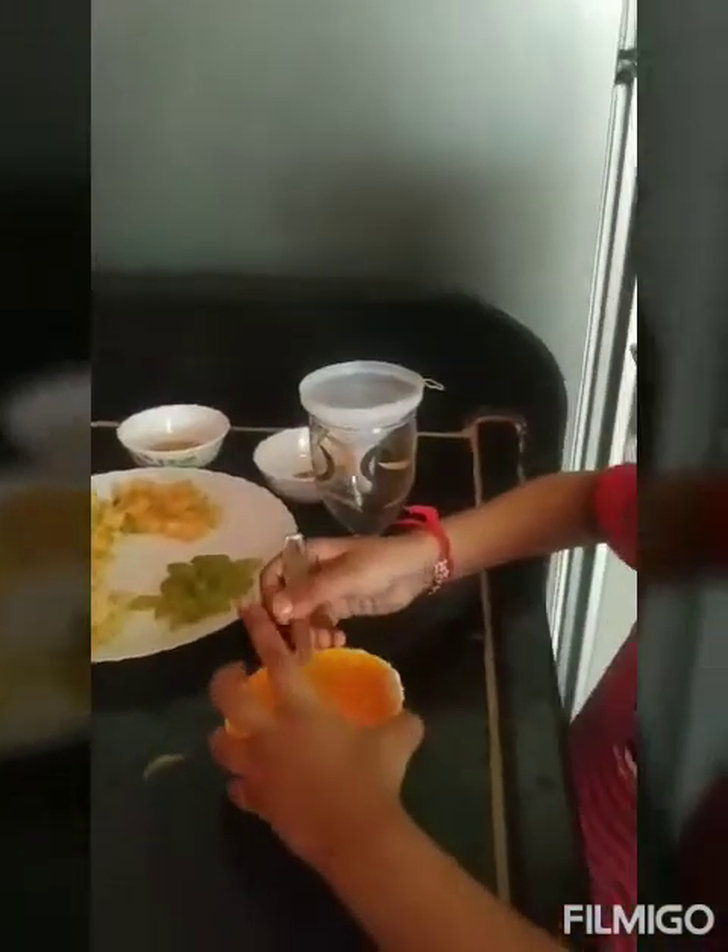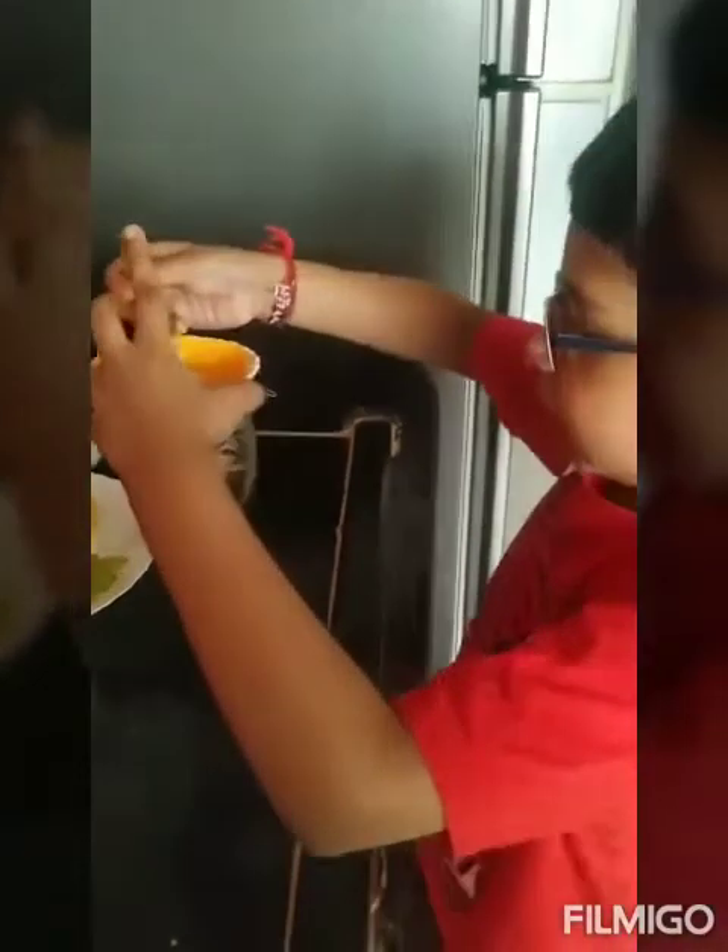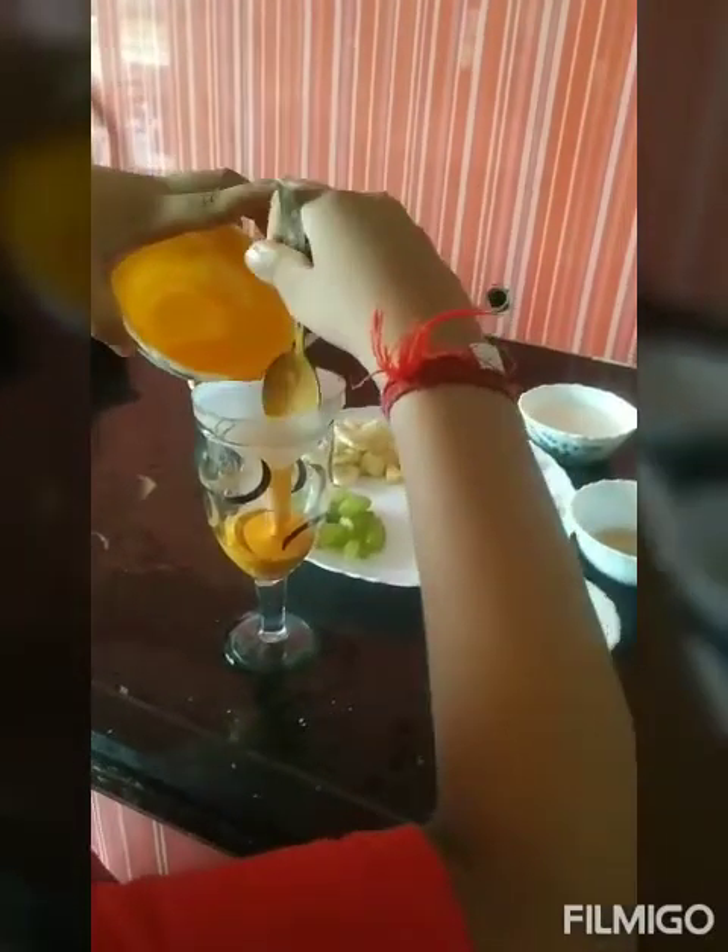Now we will put some mango yogurt in. That's fine. Our yogurt is put in.